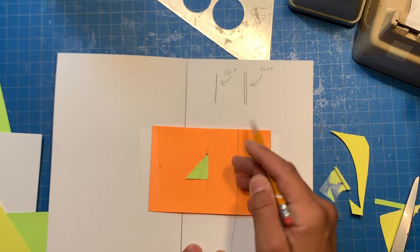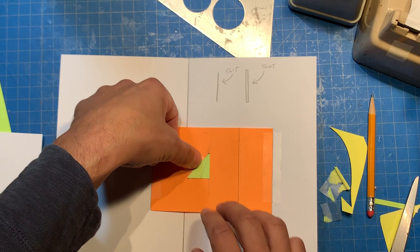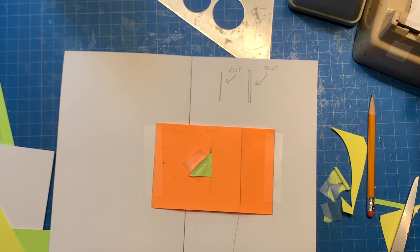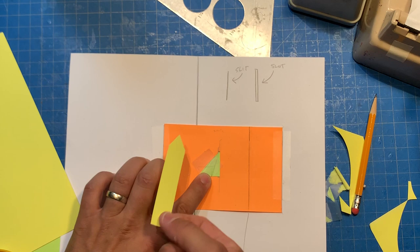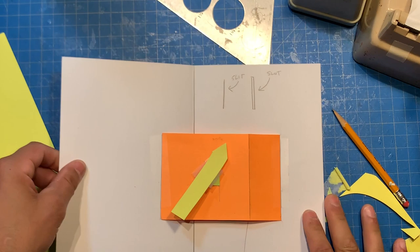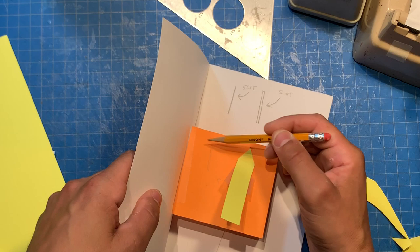Let's go ahead and reattach our wing piece. I'm going to show you how much this will rotate by adding just a rectangular piece so you can see it. I'll show you with a little arrow. Okay, here's our piece — we're going to tape this on just like this. So let's watch — look how much that rotates. It's pretty nice. Right now you could have many different triangles going here and there and everywhere.